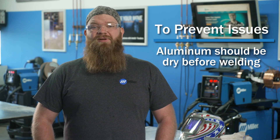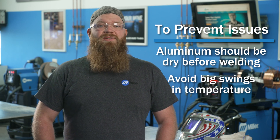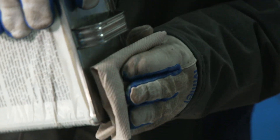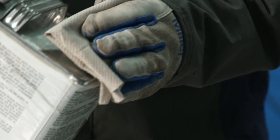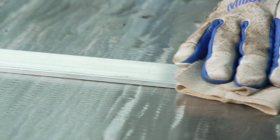Aluminum should be dry when you're getting ready to weld it. Avoid big swings in temperature, which can cause condensation. This condensation is a common source for hydrogen, which is soluble in molten aluminum. If your aluminum is damp, heating the material up to 150 degrees Fahrenheit can help drive off the moisture and is safe to do with most aluminum alloys. It is important to clean the material using a solvent first to make sure that there are no oils or greases present, as they're a source of hydrogen.